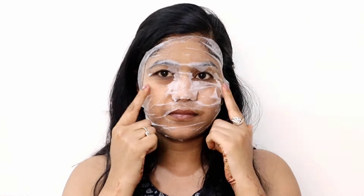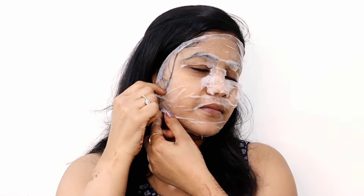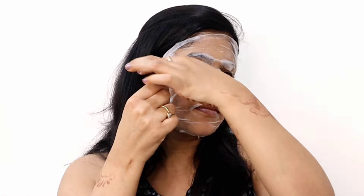I applied the sheet mask after washing and toning my face. One thing I didn't like is the fragrance — the sheet mask's fragrance is not good. After keeping it for 15 minutes, I removed the sheet mask and you can just see the glow on my face. I gave it a little massage so that the serum, the essence, would absorb into my skin.